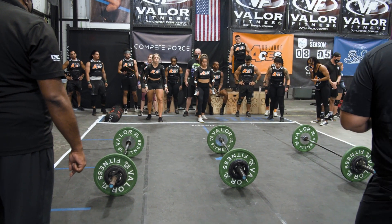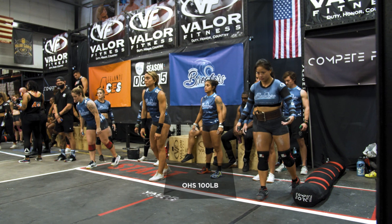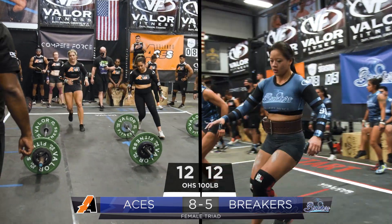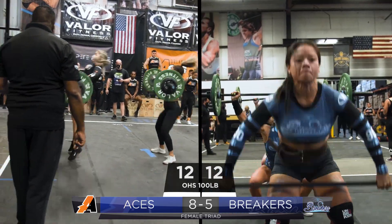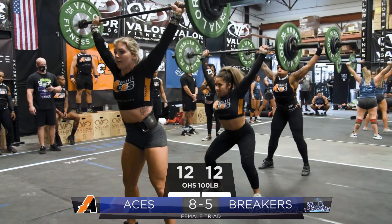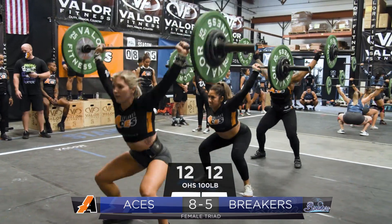Starting off with twelve overhead squats at one hundred pounds. Before they move on to the next element, they have to finish all of their twelve overhead squats at one hundred pounds.